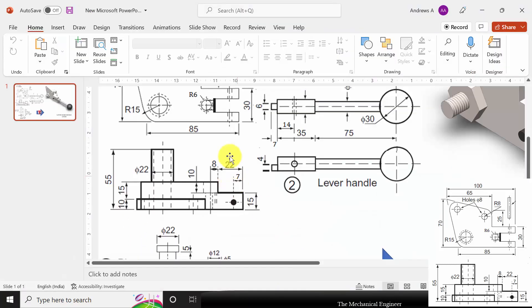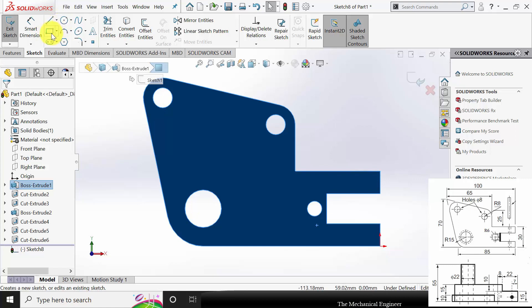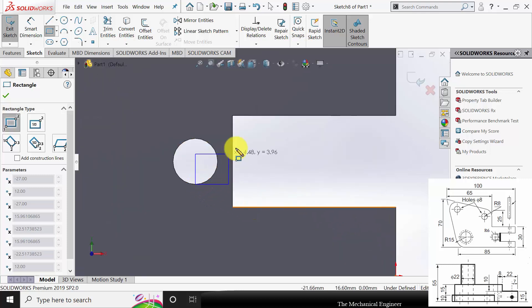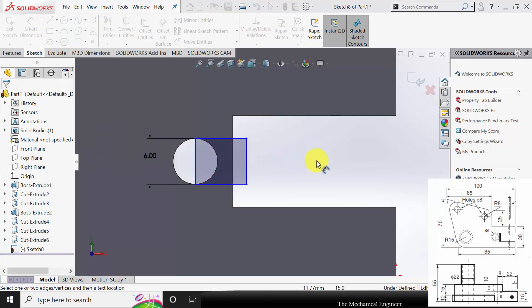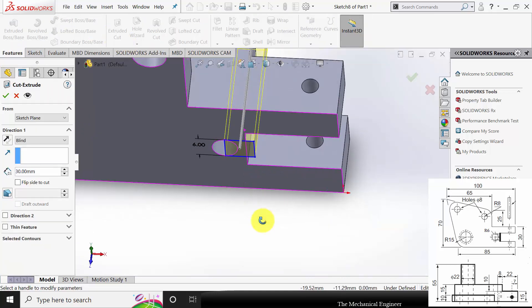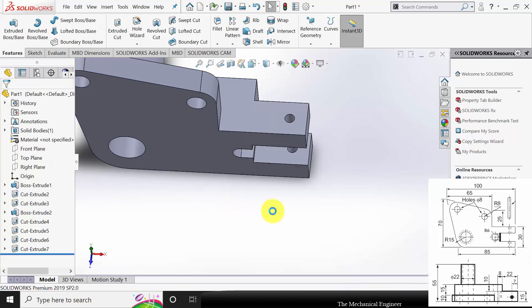Next, if you see the drawing there is a cut up to the center. I am going to create the cut — select the surface, click sketch, and draw a rectangle. The height of this rectangle is the same as the hole diameter, so it is 6mm. Go to Features, click Extruded Cut, and extrude this up to the center. The overall width is 15mm, so it is 15 divided by 2. Click OK.